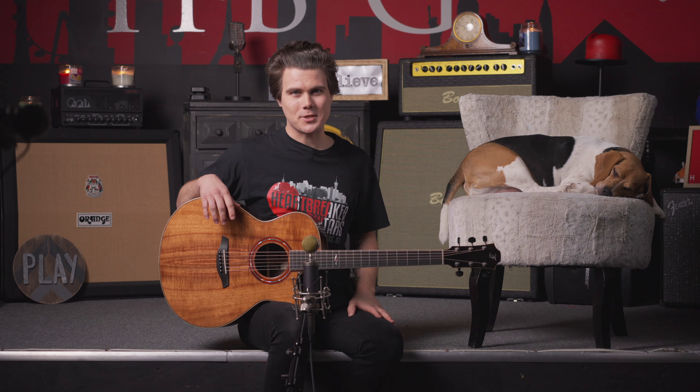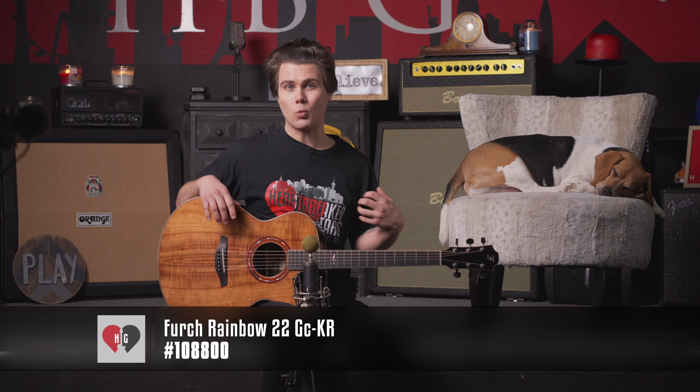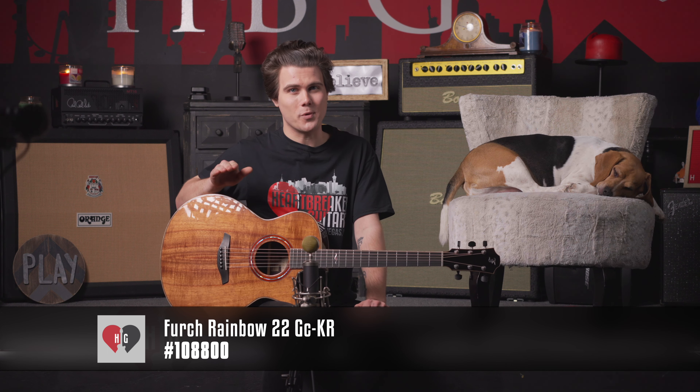Alright ladies and gents, well that about wraps it up for this video. We've been checking out this gorgeous GCKR Rainbow 22 model from FERC Guitars. Remember, the Rainbow 22 series is limited to 22 pieces only, so get yours now before they're all gone. We've got a couple more coming in here at Heartbreaker, and we've already got a few gorgeous ones. Make sure to head over to heartbreakerguitars.com and check out all of the FERC guitars we have in stock.